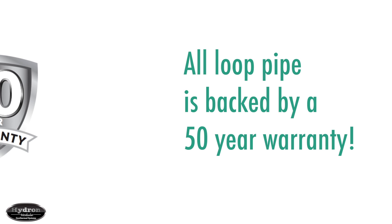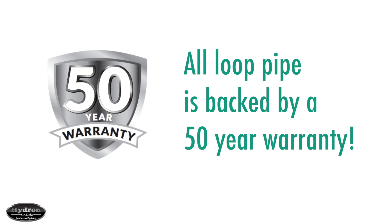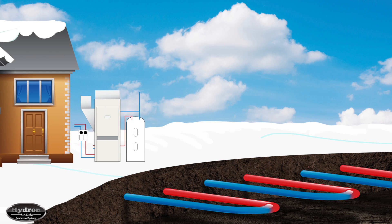All of the earth loop piping is also backed by a 50-year manufacturer's warranty, so you can rest assured that your geothermal system will never miss a beat. Your loop system works by absorbing heat from the earth in the winter and transferring it to the geothermal unit inside your home.